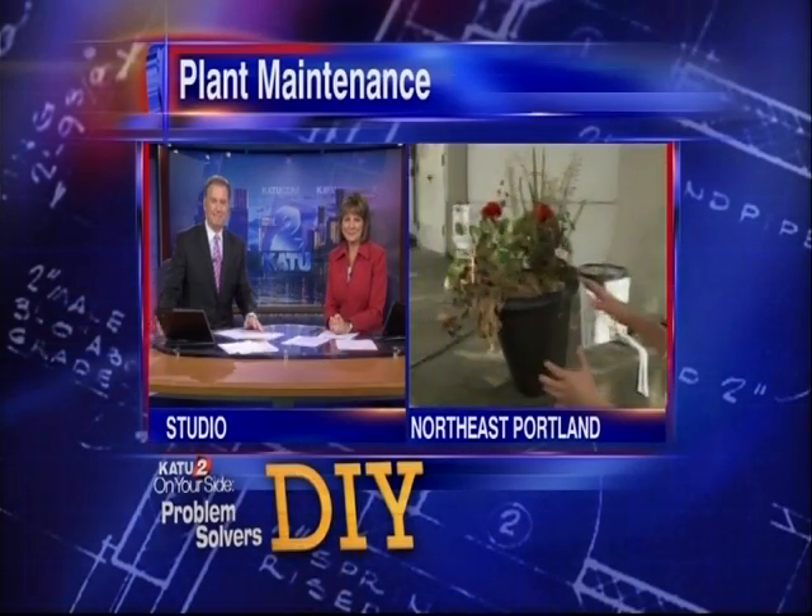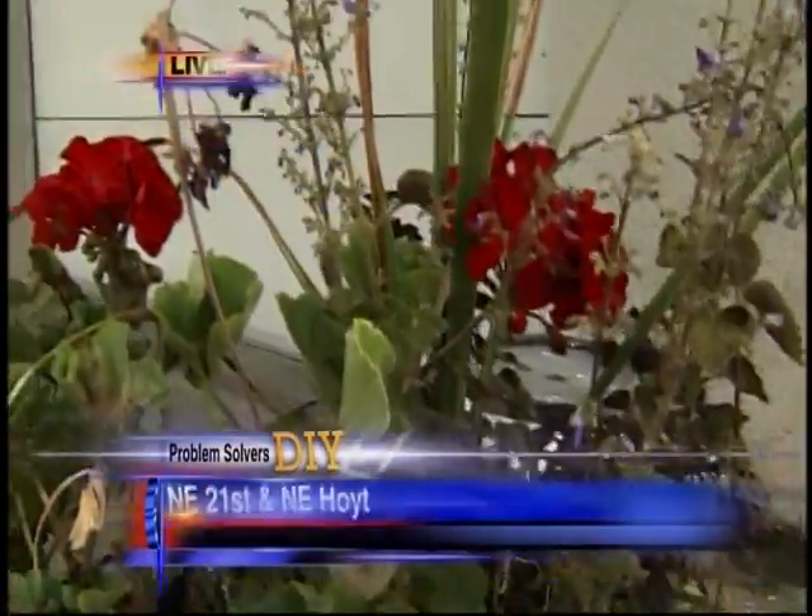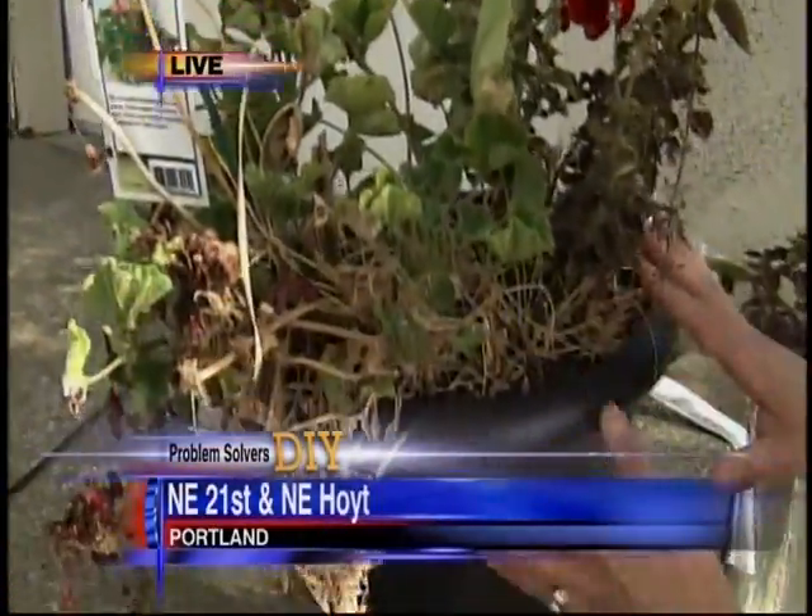Deb and Steve, I brought this in to show you that I learned the hard way. I neglected this on a recent trip, but there's a really easy trick to keep your pots watered while you're away.